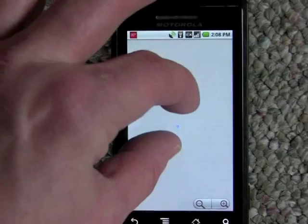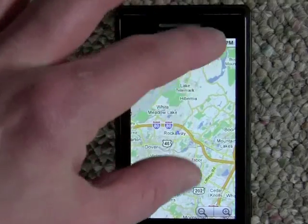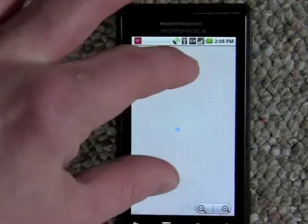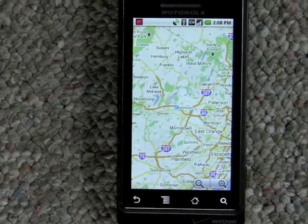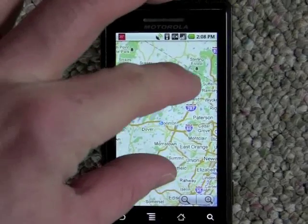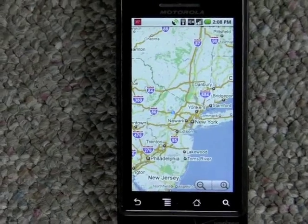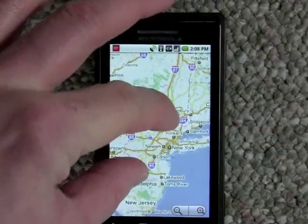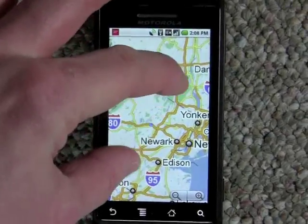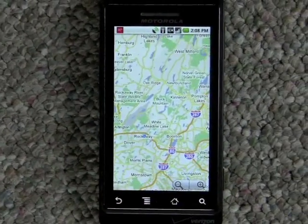There are other features embedded in the new version, including being able to star things between the desktop and mobile, and being able to save custom searches. But really I think the only thing that end users are going to care about is multi-touch, which you can see being demonstrated on video right here. So there it is — multi-touch on the Motorola Droid.